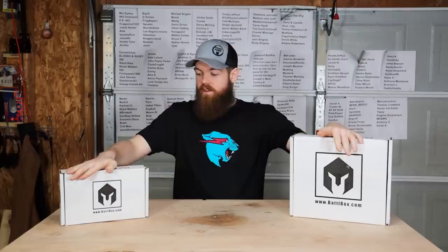Because of who I am as a person, I have gotten a month behind on Battle Boxes, so this month we get to unbox two Battle Boxes at the same time.